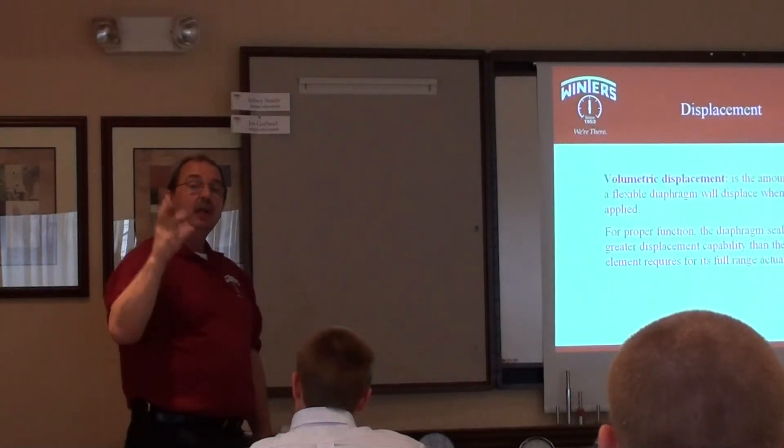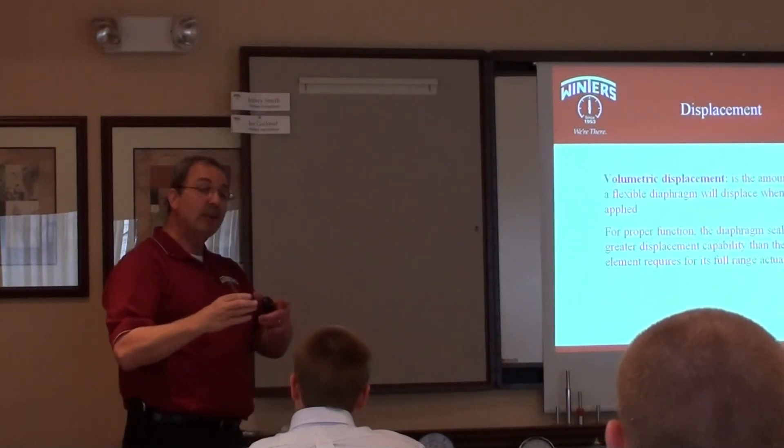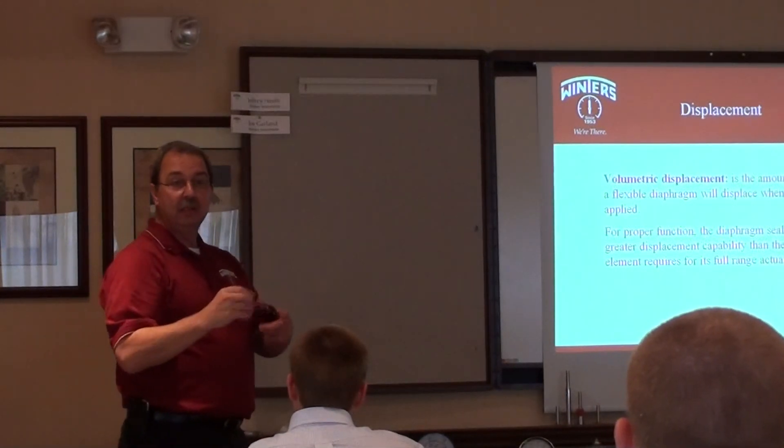So just keep that in mind. The larger the gauge, the lower the pressure, the bigger the diaphragm's going to have to be to make this thing operate.